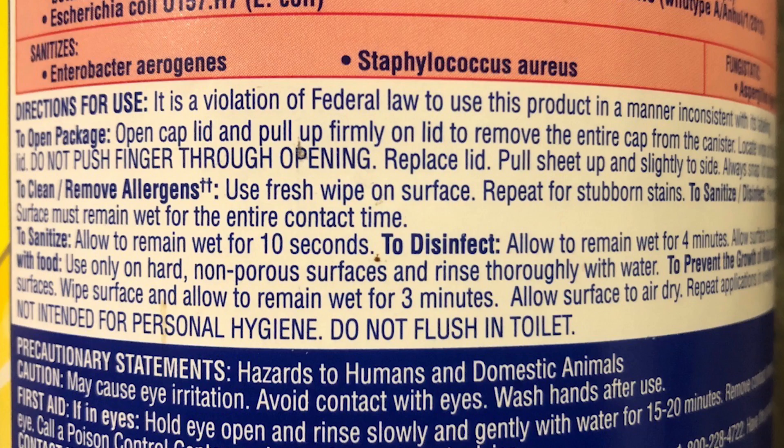But chances are, even if you choose to take the risks and use those wipes, you're probably taking an even greater risk than the manufacturers themselves instruct you to take — because chances are you're not washing your hands right after touching them, which is very clearly stated on the label. The label also says in many of these cases that using those disinfectant wipes against label directions is a violation of federal law.